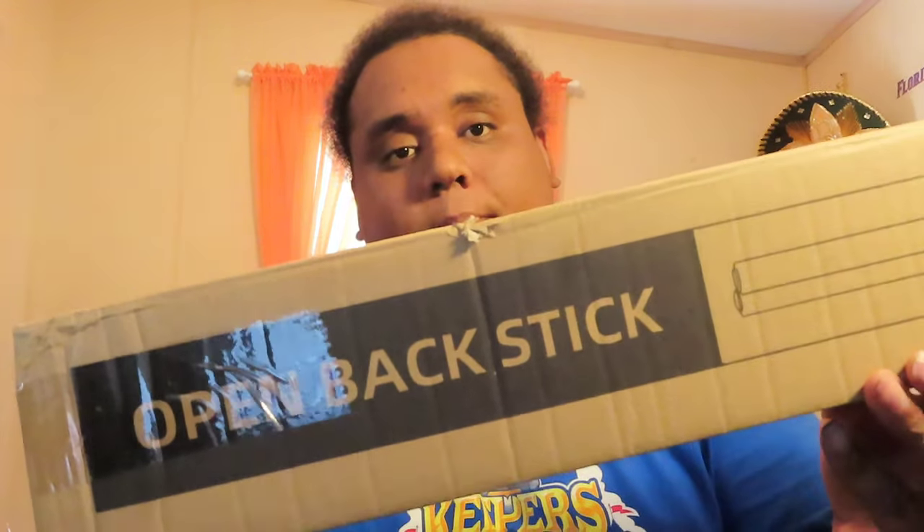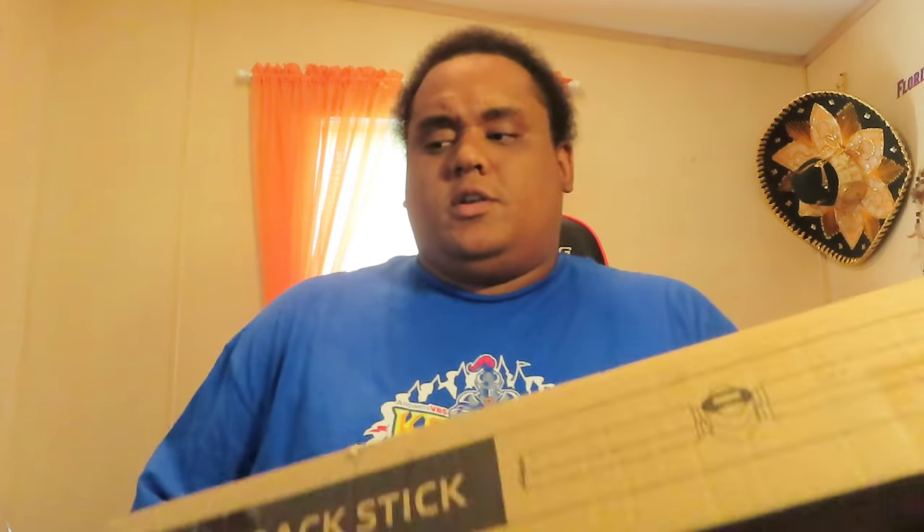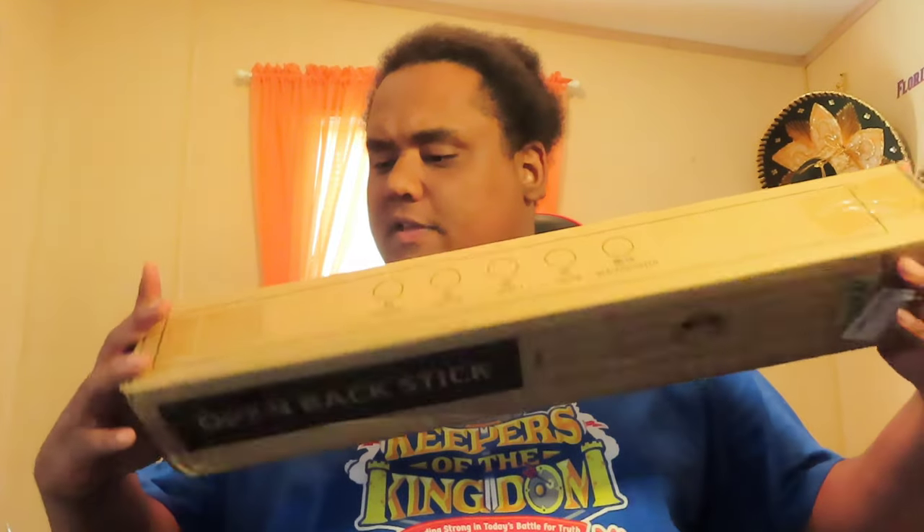The product I'm reviewing today is called the Open Back Stick. I've been seeing them all over YouTube with people cracking their back with it. Basically it's shaped like a four-way lug nut — you put it behind you and just lean back. So I had to get one for myself to see if it works.